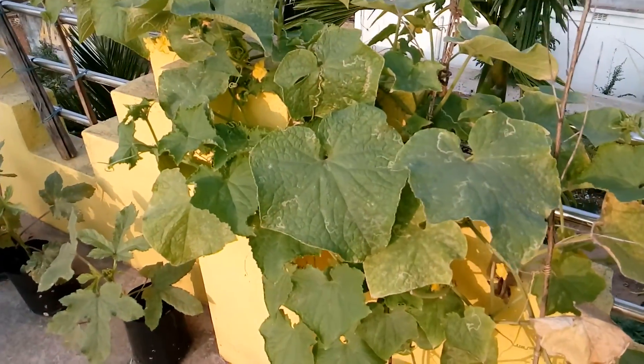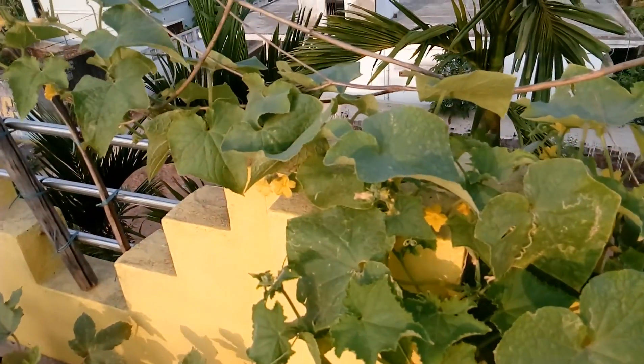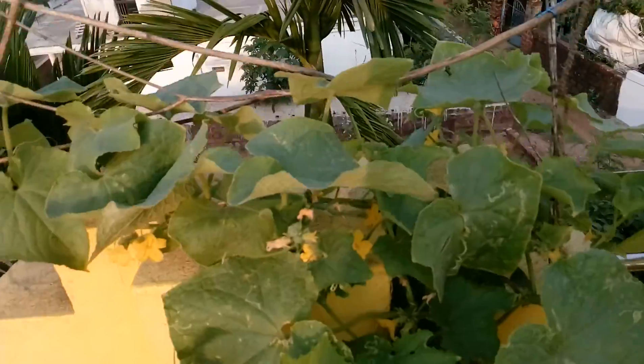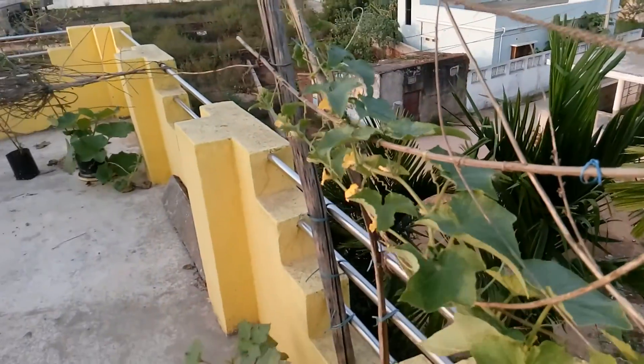Compared to soil growth, this is one and a half times more. There are a lot of new flowers, so hopefully in two to three days we should get some more cucumbers. And as you can see, all of this is on a terrace garden.